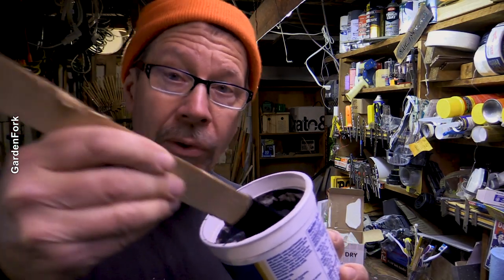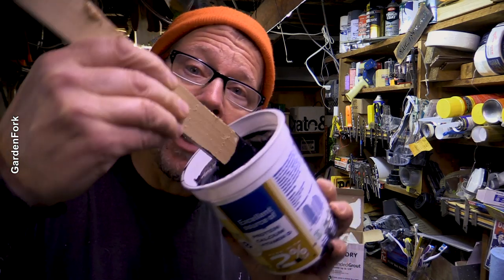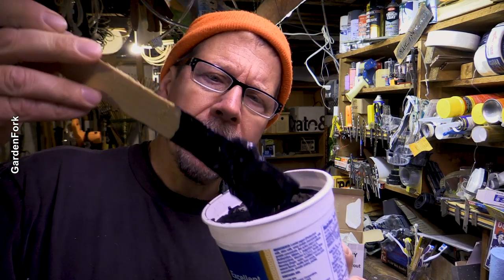I think that addition of the water is a key thing. Because adding in that much of the unsanded grout into thick paint — there's a big lump there I gotta fix.